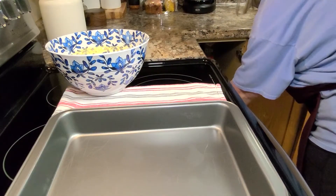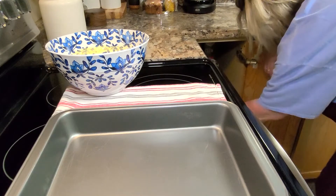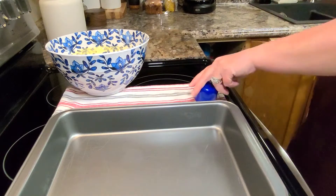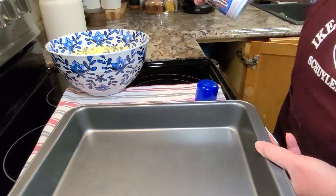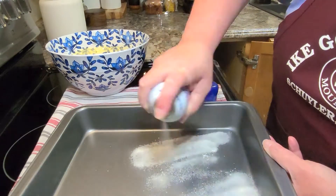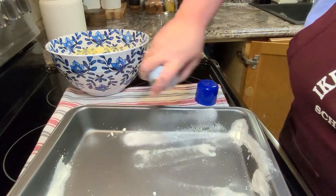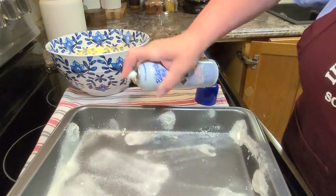I like to use this Baker's Joy. If you've never used this before, it's like a regular spray like Pam, but it has the flour in it. It's wonderful for baking. I didn't do the greatest, prettiest job of spraying it in there, but it worked just fine.